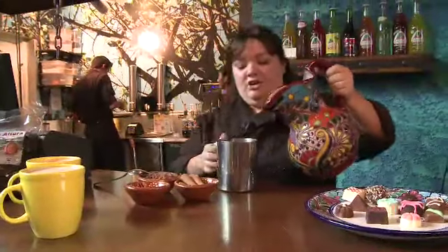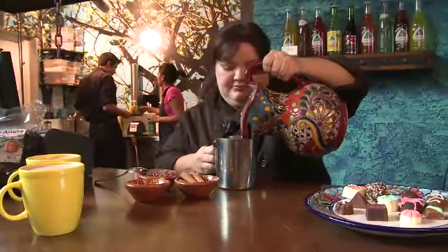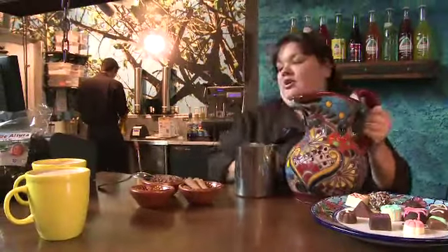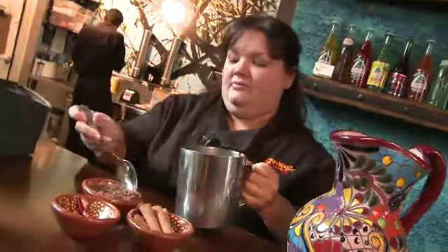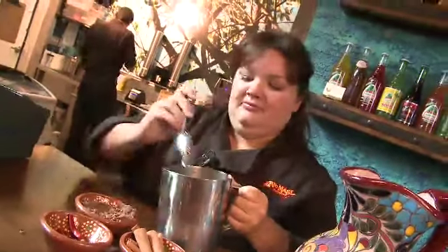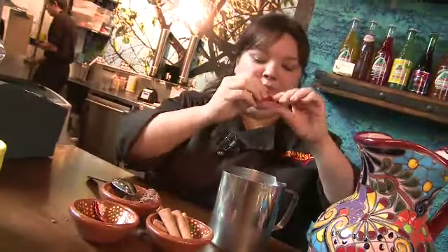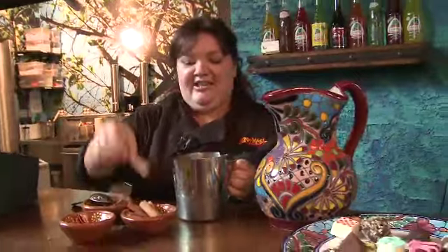We're going to start with our organic whole milk. We're going to add our mixed mocha, which we blend a couple different chocolates together. We're going to add a chili de arbol — definite pep — and a cinnamon stick.